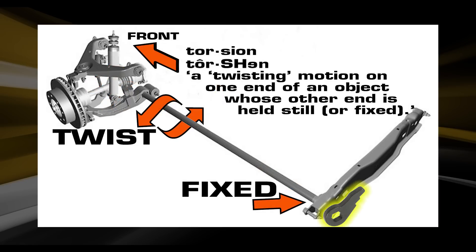Thus, the torsion bar key is the fixed position that is held still, and the A-arm is the twist motion. After the wheel and tire push upward or droop downward, the torsion bar springiness forces the suspension to return to its proper position.